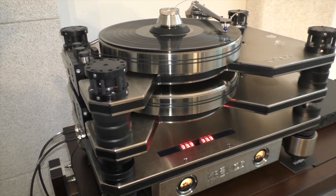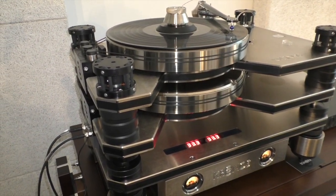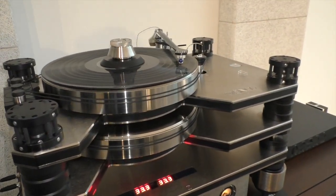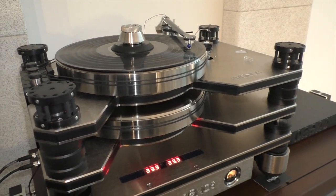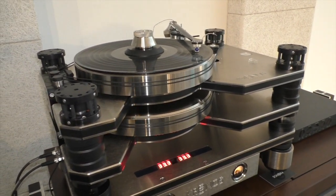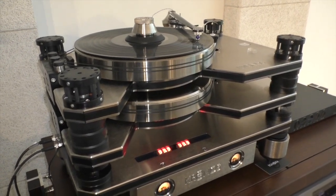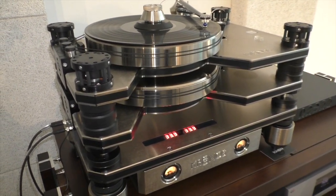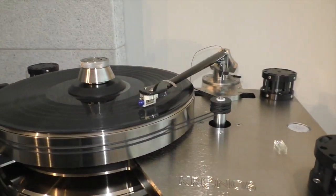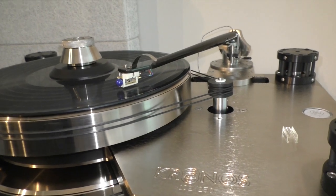And what does this turntable cost now? 38,000 — without the arm? That's right. The arm is $8,005, it's a 12-inch carbon fiber pivot tonearm. And besides this, what we have on is an Omega Premium Zix cartridge, which retails for about $7,500 USD.